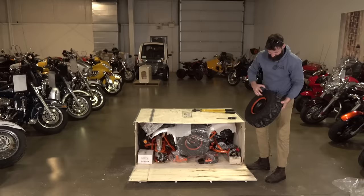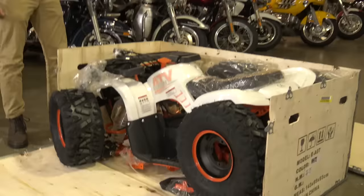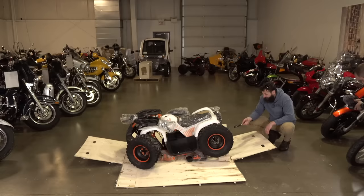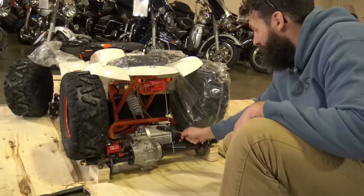That is not the tire of a full-size adult quad. I don't think it's really the adult size that I thought it was going to be. It's fairly simple. This is the electric motor bolted right up to the rear axle.